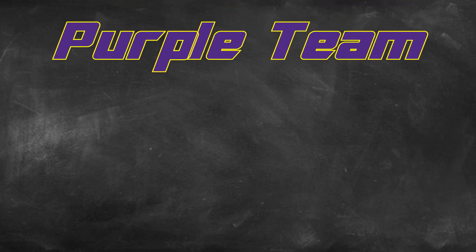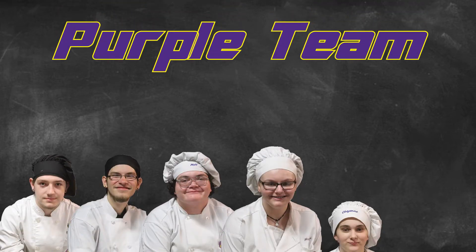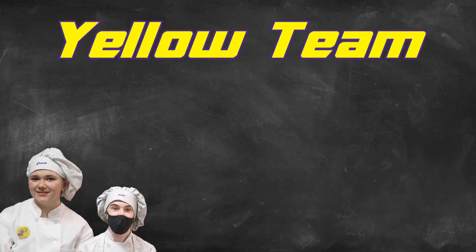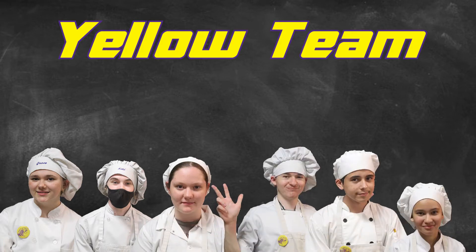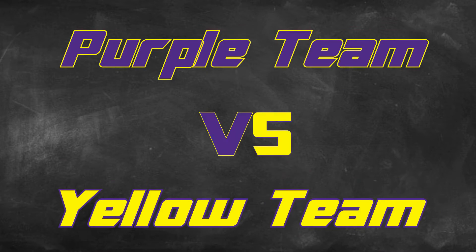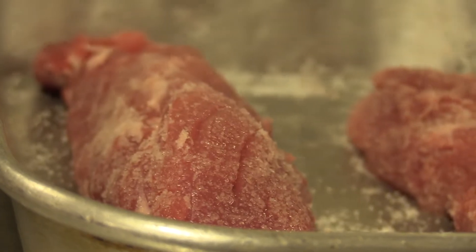Let's introduce our teams. On the Purple Team, we have Ryder, John, Emerson, Haley, Cheyenne, and Paris. On the Yellow Team, we have Grace, Cole, Mary, Hayden, Joey, and Lizmary. These two teams will compete in a head-to-head challenge with a pork tenderloin as their first protein. Now let's get cooking.